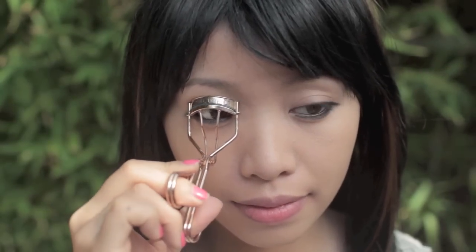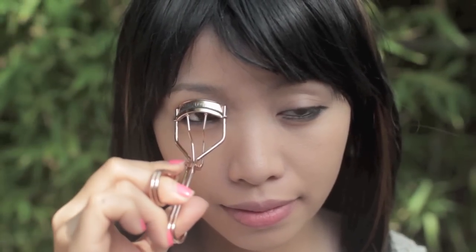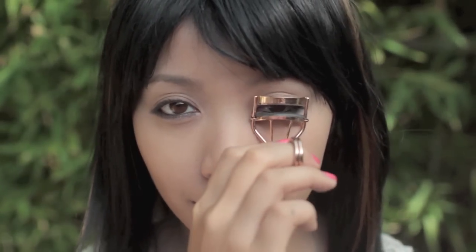Since Rinoa wears very minimal makeup, I'm going to skip eyeshadow. Curl your lashes and apply a generous amount of your favorite volumizing mascara, because she has very thick lashes.